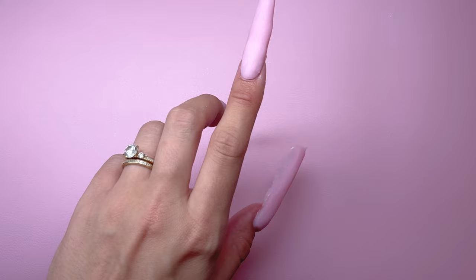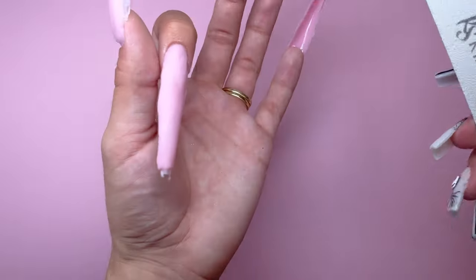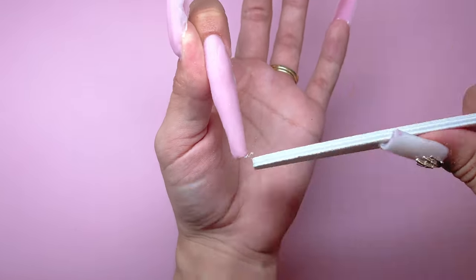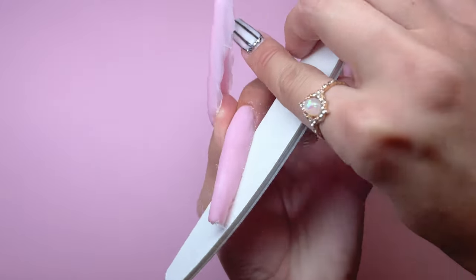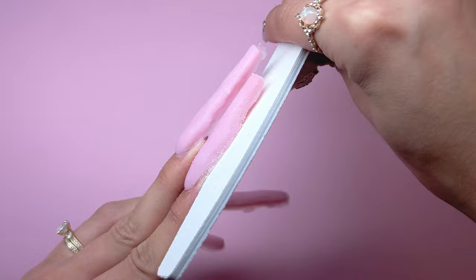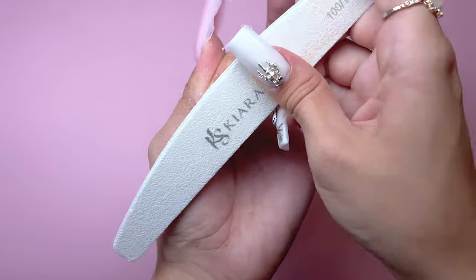These nails look very rough, so I'm going to file and shape all of them. I am taking Kira Sky's 100/100 grit hand file and starting to reshape the edges and surface of all the nails. This step is extremely repetitive and time consuming, so I won't be showing all of the filing. The application and filing alone took me about three and a half hours — it was a long process but I really love how these nails turned out.